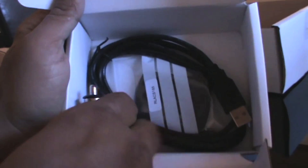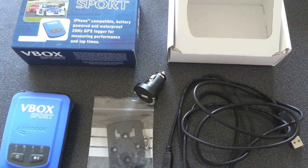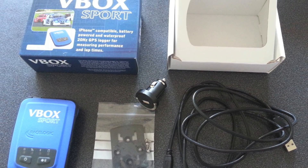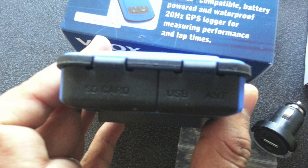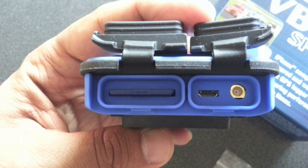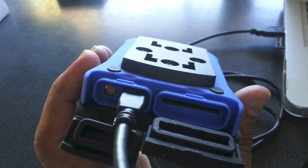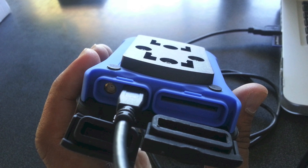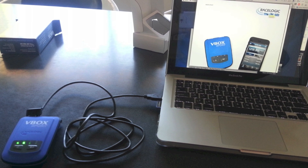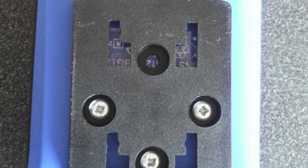It also comes with a USB cable, lighter socket charger, and a backing plate. There are openings for the SD card, the USB port, and the external antenna if you're going to use one — I didn't order one. That's how it connects to your PC or Mac. You can also remove the SD card and just insert that into your SD card slot.